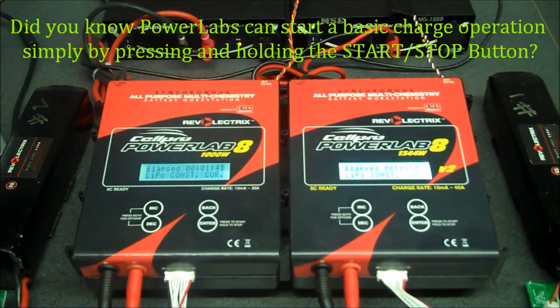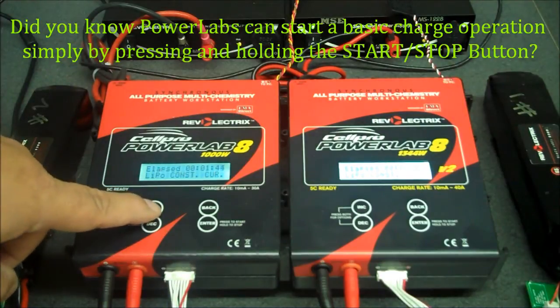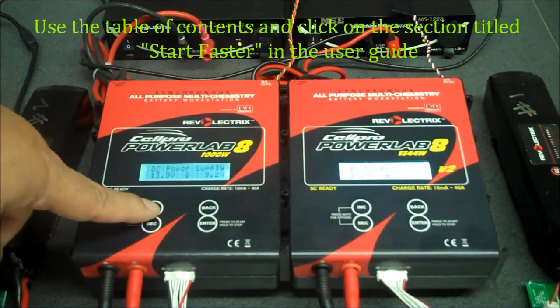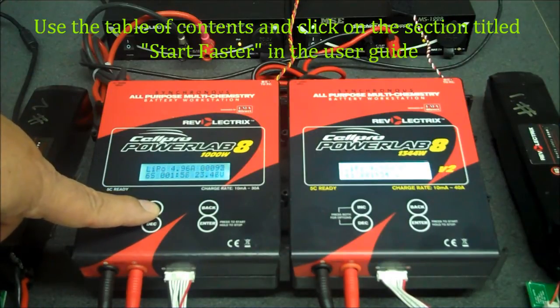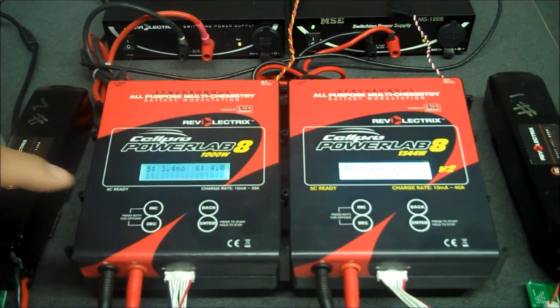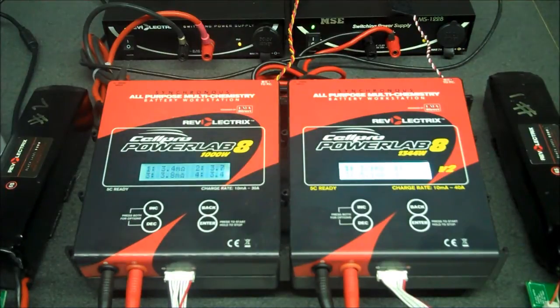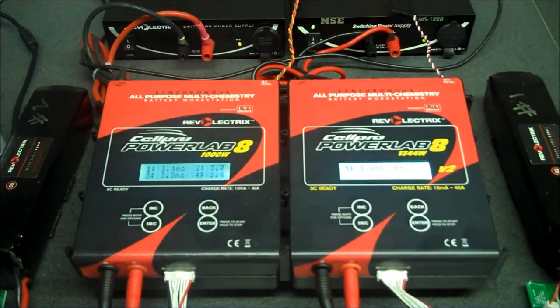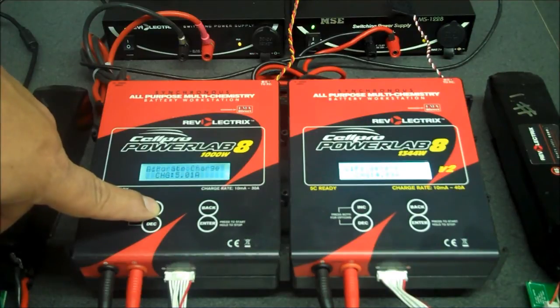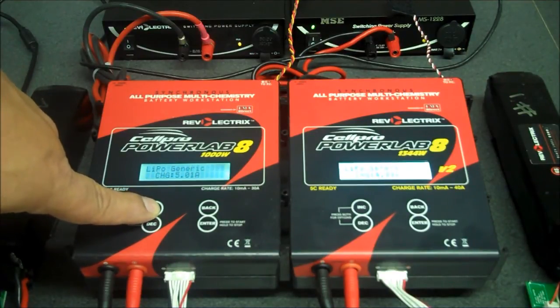One thing you'll notice is that as I scroll through the different screens, it'll show you information for both chargers. But you'll actually see specific information for each individual charger, such as the internal resistance reading, the capacity going in, and the cell voltages.